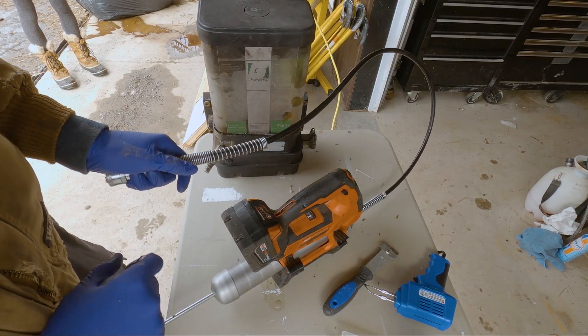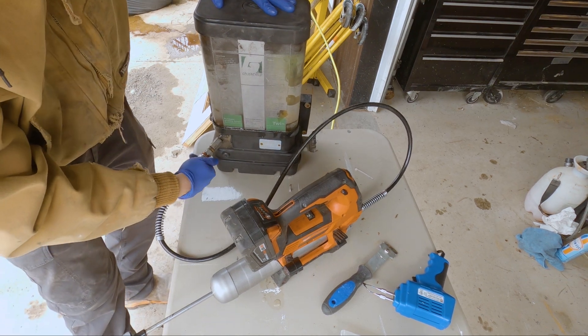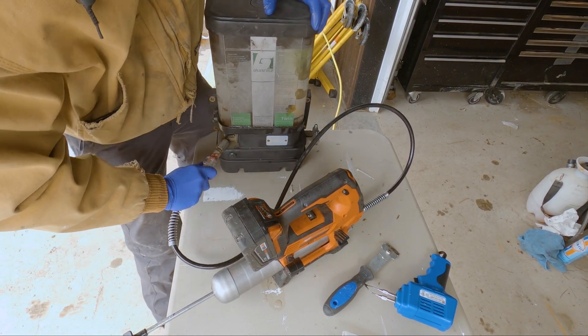I use my Milwaukee grease gun to fill this up. Traditionally you'd use a bucket of grease with a pump on it, but this works a lot nicer.